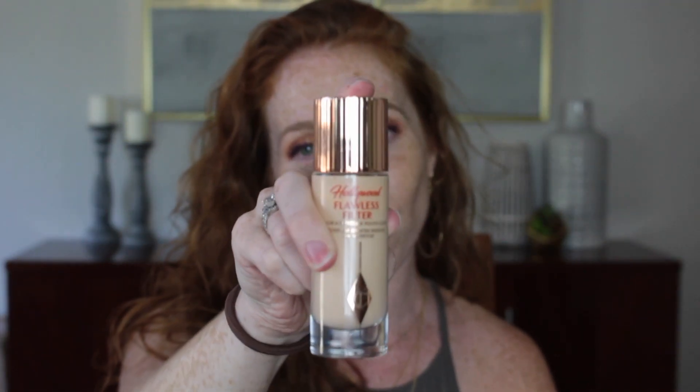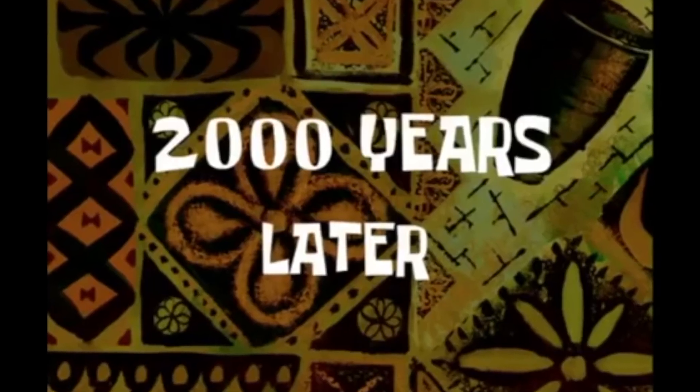The first step is to pick up our primer. This is the Hollywood Flawless Filter by Charlotte Tilbury, in the shade One Fair. Definitely a little bit pricey — it's $44. But it's so good and it lasts forever. I've seen a lot of people use it as a highlight after the fact, but I like using it as a primer. I'm going to take my MAC Fix Plus and my beauty sponge — this is the Lemon Drop by MACASA Beauty — and work it in.